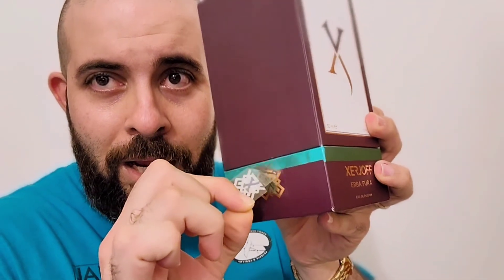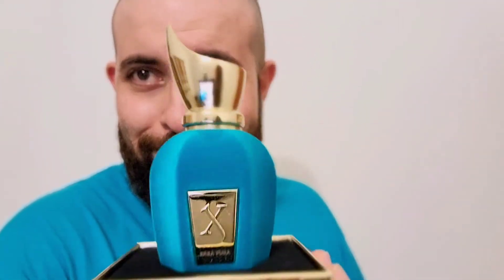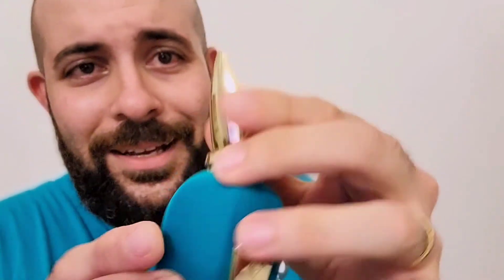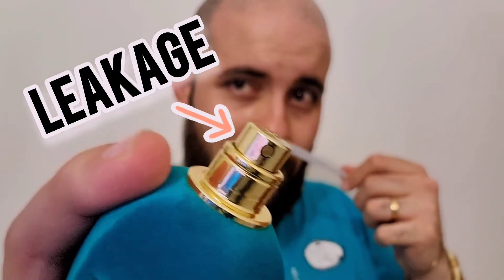Let's check it out. Look at that — oh, this is velvety feeling. Wow, nice! Premium stuff right here. Down here we have some batch info on a sticker. It's matching my shirt! There is some leakage by the way — there's oil leaking here as you can see. But it smells amazing. Let's try it on skin.